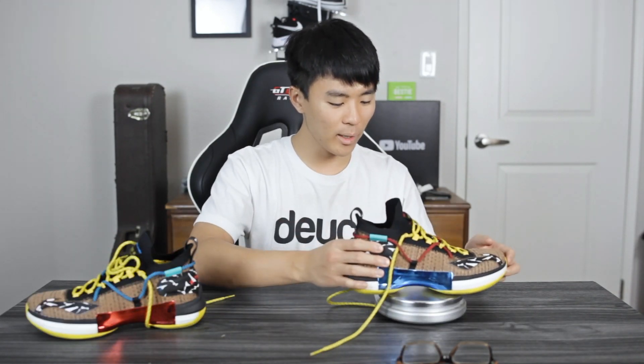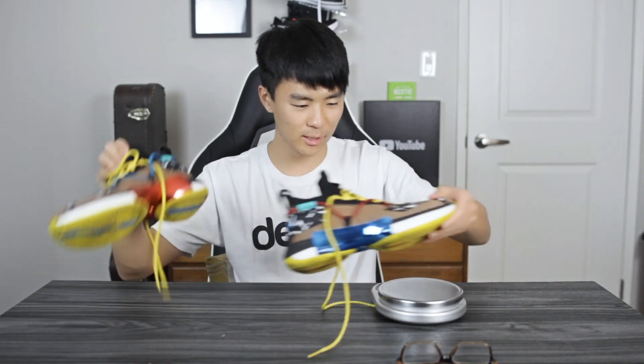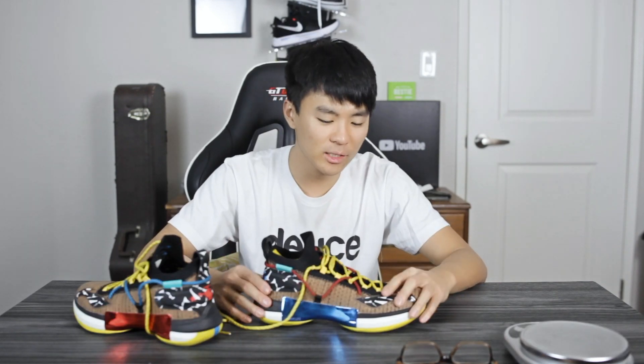Moving on to weight — this shoe is 13.79 ounces on one side and 13.62 on the other. So it's a little bit heavier than average but not super heavy — slightly bulkier than I would prefer. The overall upper is a bit thick. But on court it's a pretty responsive shoe and you feel pretty quick and light on your feet when playing in it. It's not the most responsive shoe, but it's definitely not very slow or laggy either.